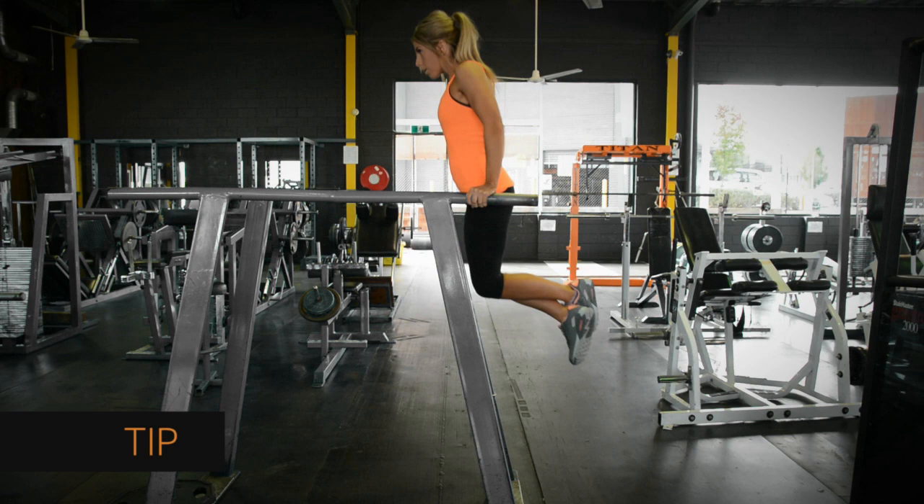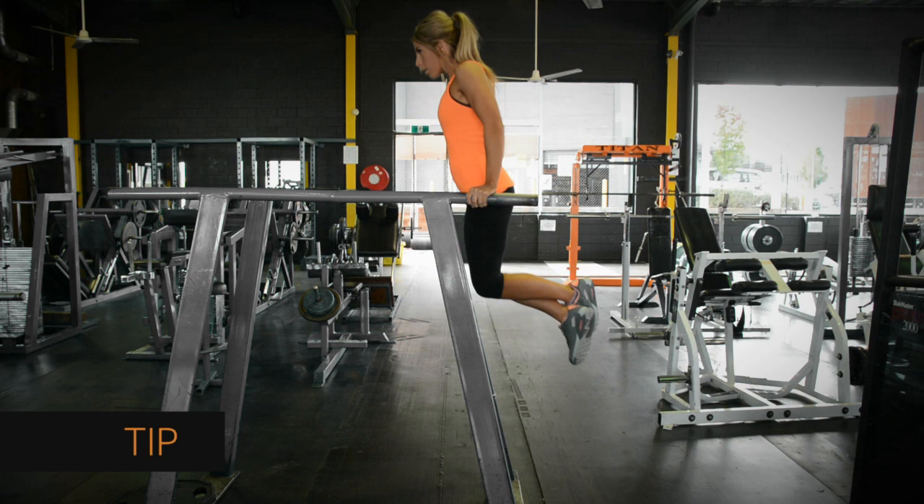Try to avoid swinging. You want to get a good motion that is in control the whole way.